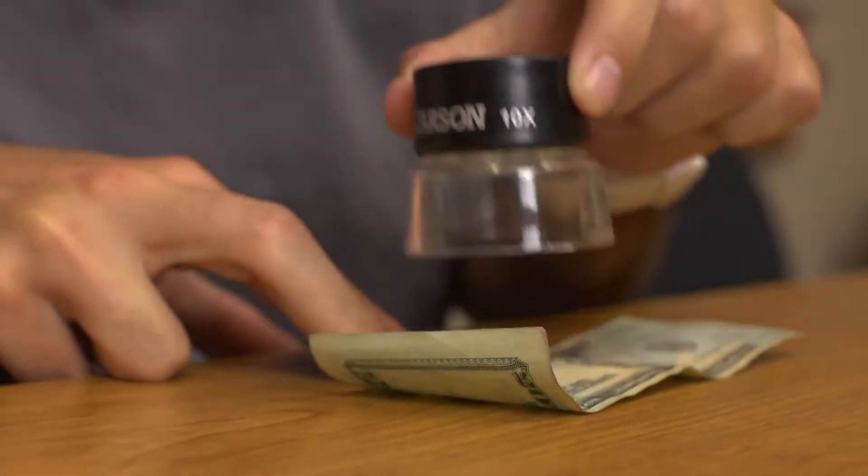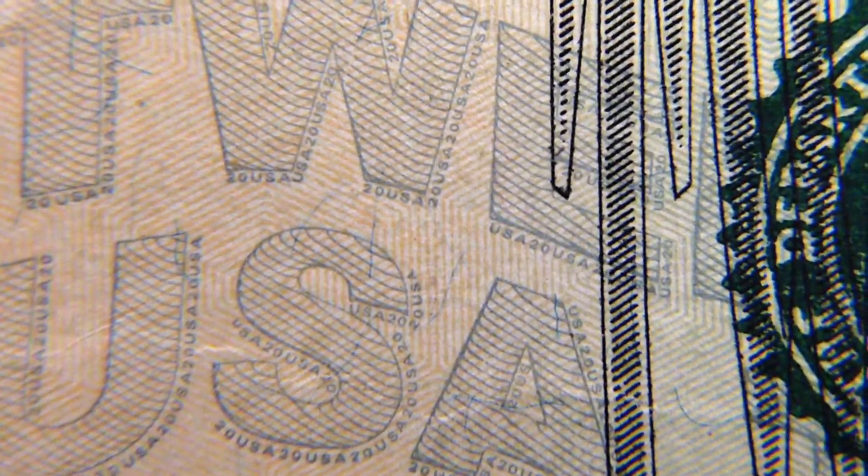We've sold this product to so many different industries. Believe it or not, the Federal Reserve uses the LumiLoop in order to examine different forms of currency as well. They need to use optics that are reliable and deliver consistent results. The LumiLoop is definitely a great tool to have.